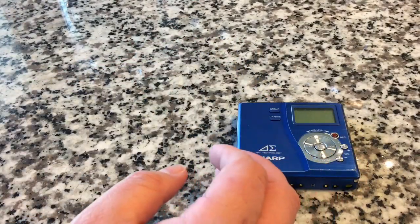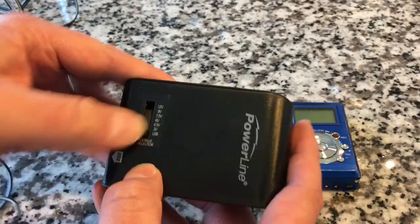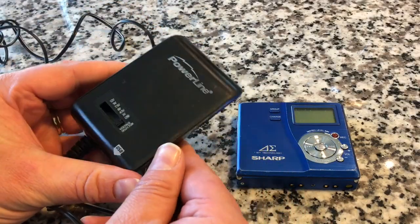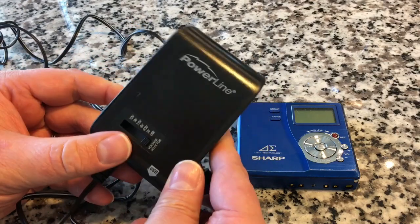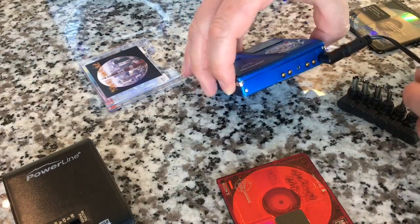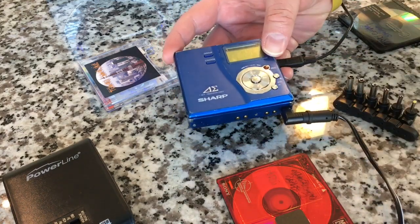I did order a gumstick battery on eBay — it isn't here yet. So in the meantime I'll be using this trusty all-in-one power supply. I can feed any kind of voltage I want, and I have a selection of tips to fit any device. We actually bought it for an electric piano, but I found out it could be really handy for these things as well — I basically borrowed it from my wife. The gumstick battery should arrive soon, and you can also attach an external battery pack for AAs. Otherwise, you're stuck with the gumstick battery.